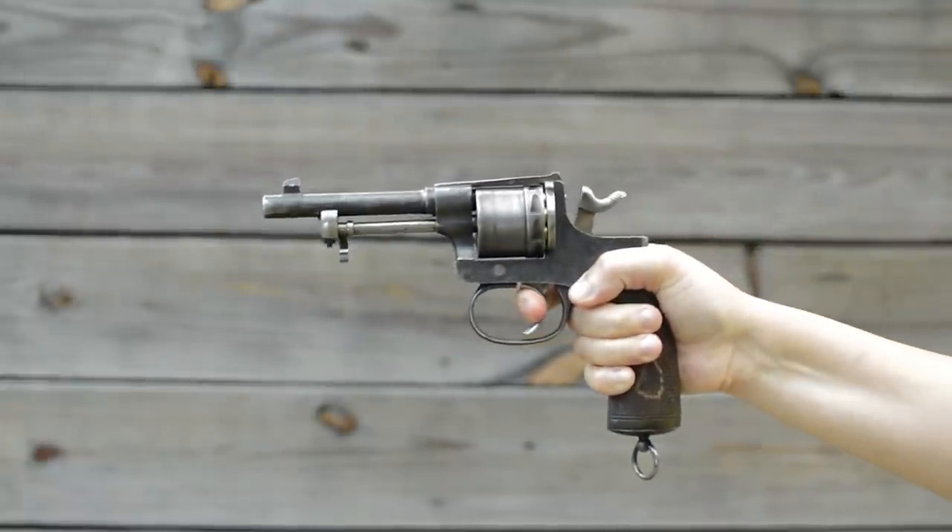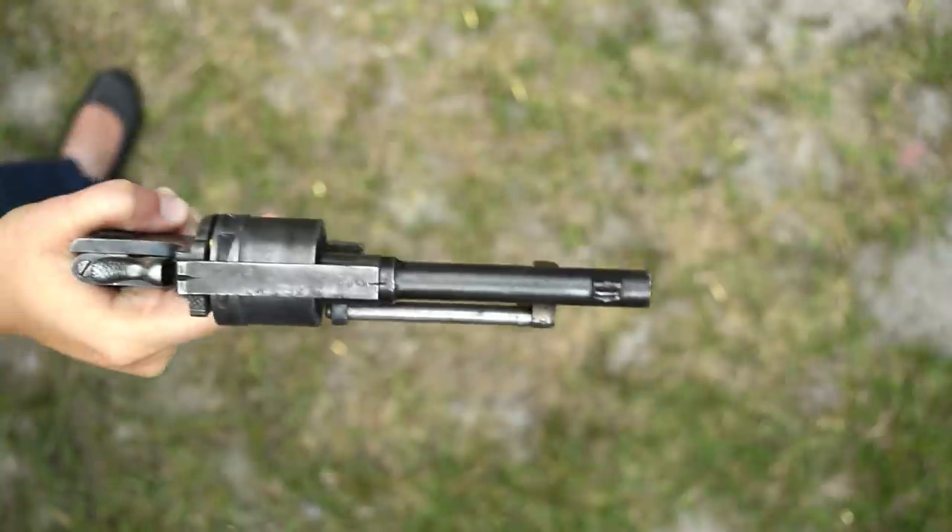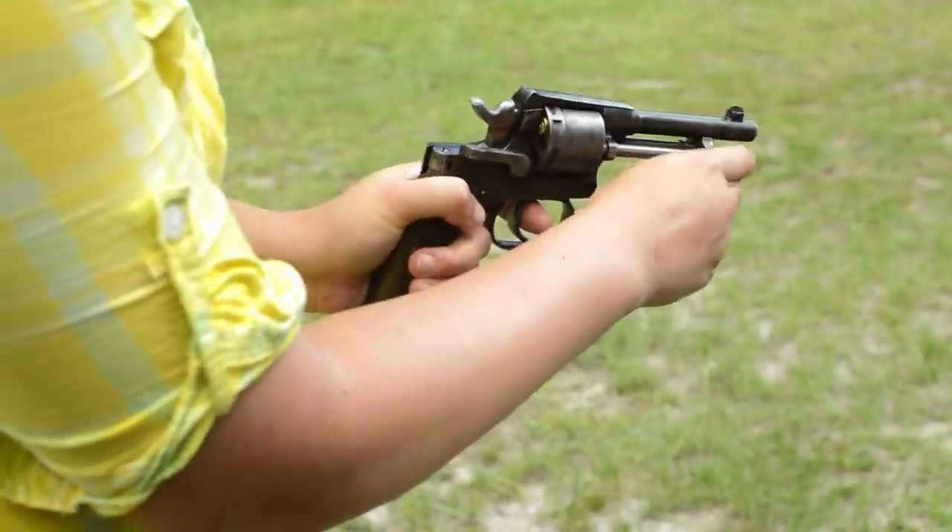The recoil does stay mild despite that high bore axis. The V-notch sights are mediocre but clean, and that hinged side plate axis is great for easy servicing.